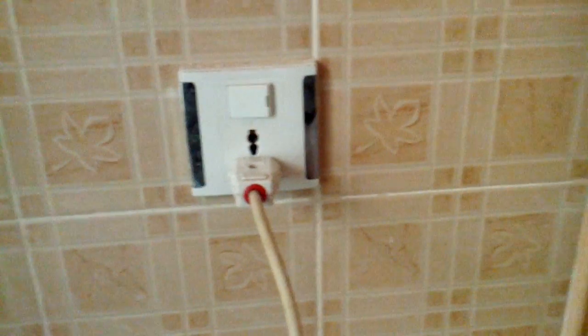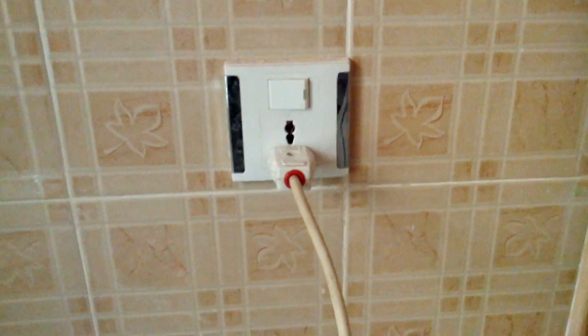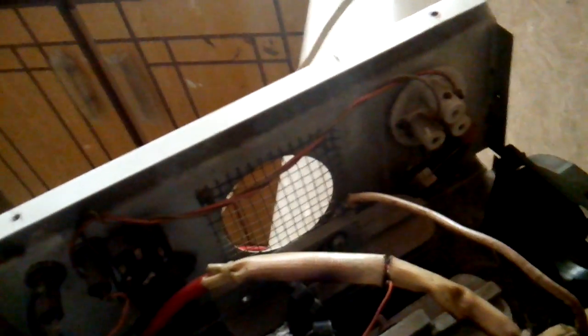Assalamualaikum. In this video I will show how to connect a euro plug into the socket and how to check the neutral or the common wire. This is my UPS — I will zoom in. Basically you are attaching the load to this port.